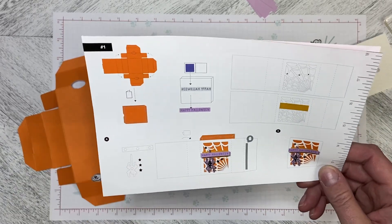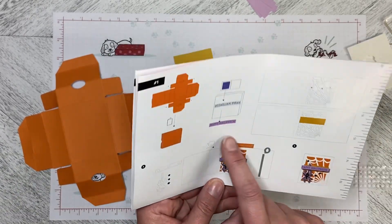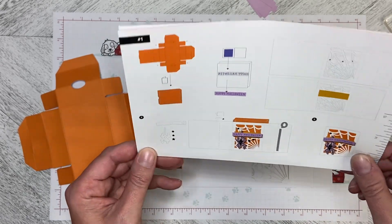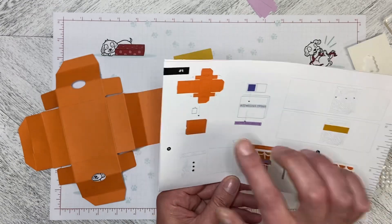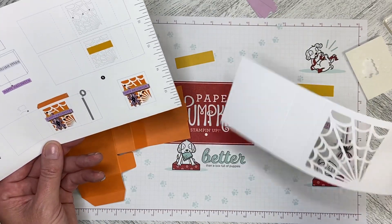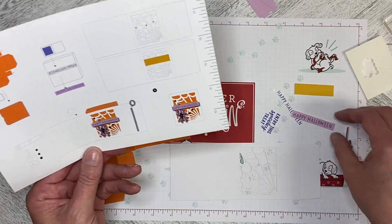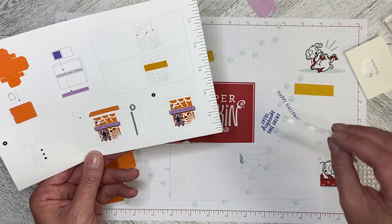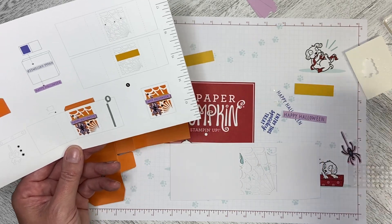Hello and welcome back to Wireman's Whimsy. We are going to do the first project in the Spooky Treats September 2022 Paper Pumpkin kit. We need to make the pumpkin pie base and we've got our sleeve that goes over top. I've already stamped the Happy Halloween in Orchid Oasis on the Fresh Freesia tab.